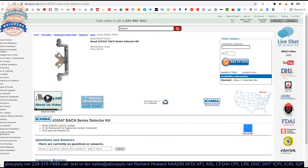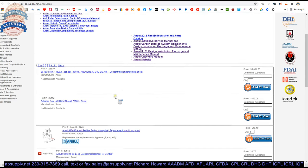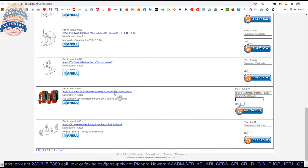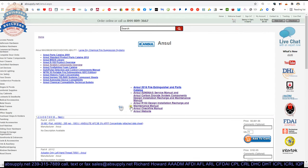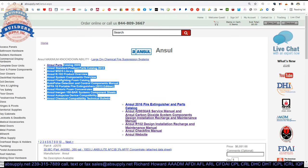Speaking of overviews, there are lots of helpful documents below this video, including a link to the manufacturer's page where you can pull up all of the Ansel products that we sell, a link to the manufacturer's website, as well as a link to the R102 design, installation, recharge and maintenance manual, and other encyclopedic documents as well. Let's wrap up this video on camera.